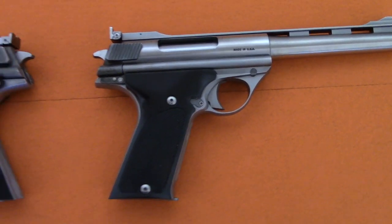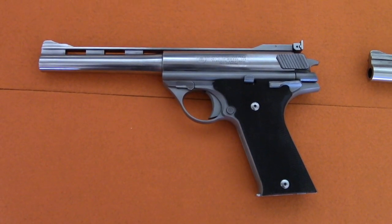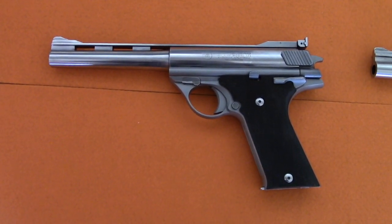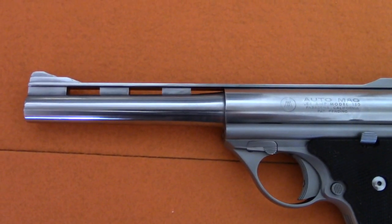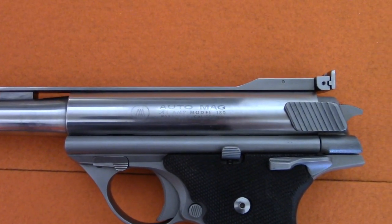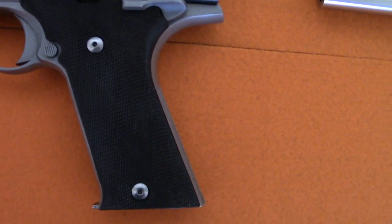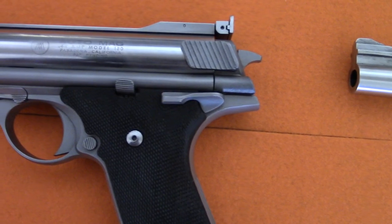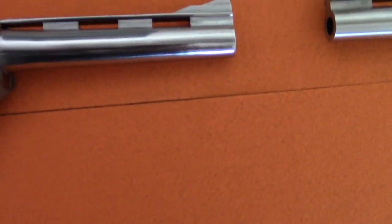Now let's go over here to the front of the line. This one here is a Pasadena I just picked up. The best thing about it is it's serial number 235, and it happened to have been made on the first day of shipping, August 3, 1971. But as you can see, this has a great deal of foam damage that has been polished or tried to be polished off — they've almost taken off the etching of the Pasadena. The frame has been bead blasted.